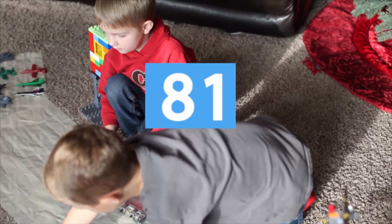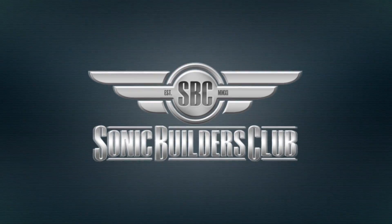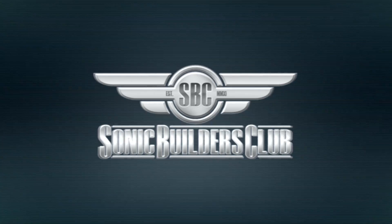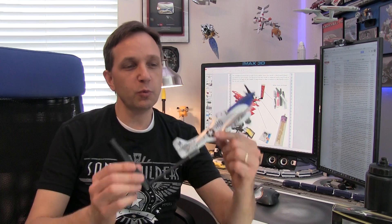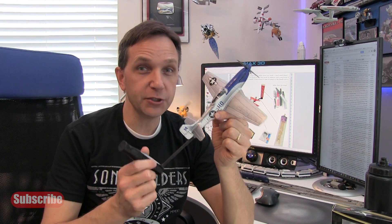Hey, what's up guys, it's Jake and Richard with Sonic Dad, and we're here today to talk about project 81 - the Sonic AeroBat Control Stick Mark II. Hi, it's Richie, welcome to this episode of the Sonic Builders Club where we're building project 81, the Sonic AeroBat Control Stick Mark II.